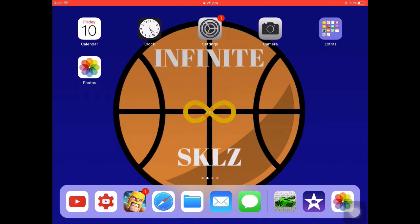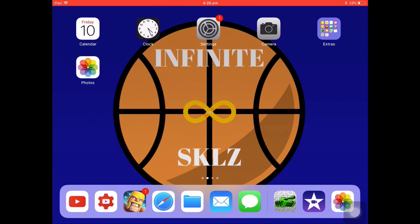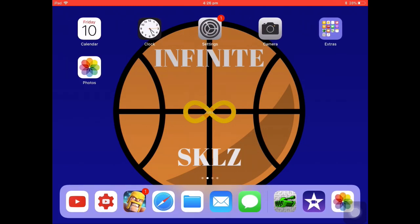What is up Tutorial Nation? I'm your new tutorial sensation, Infinite Skills, and today I am back for my second ever tutorial to show you how to add a stopwatch to iMovie on iPad. So without further ado, let's get into this.